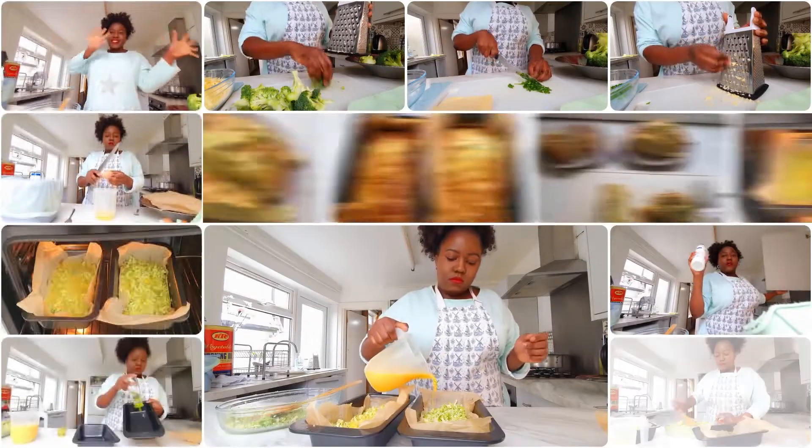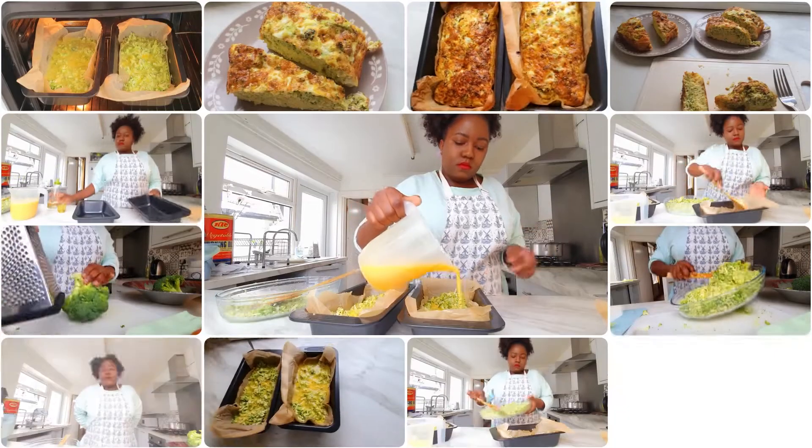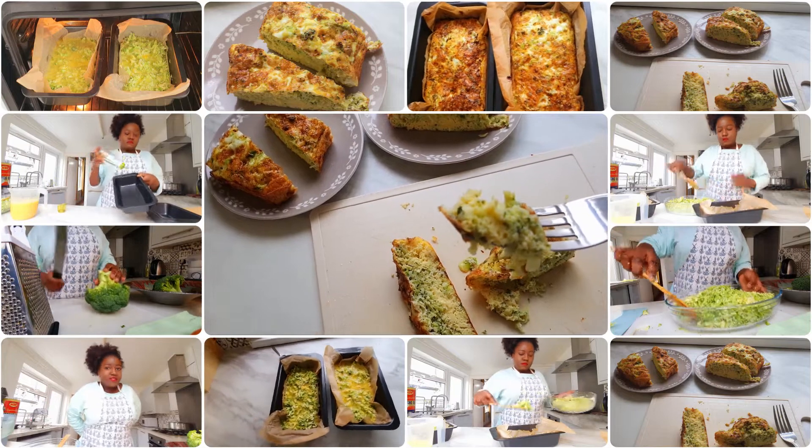Hello lovelies, hope you're doing fine. With this meal you can either have it for breakfast, lunch — though I advise having it for supper.